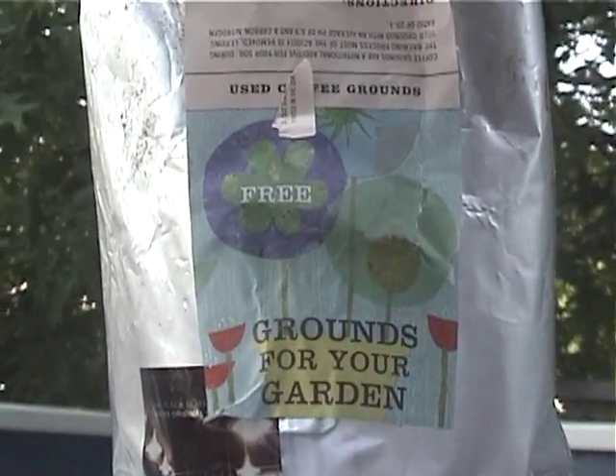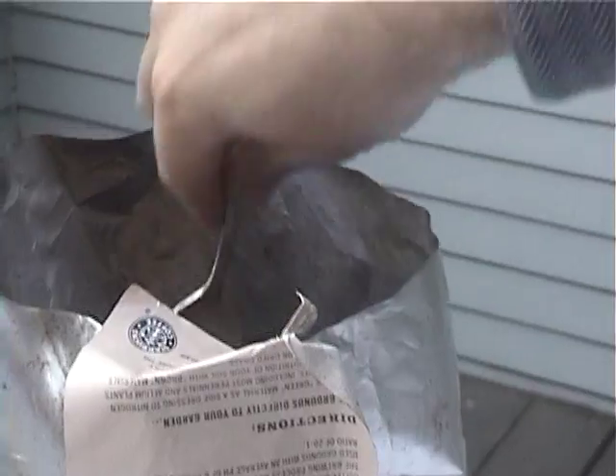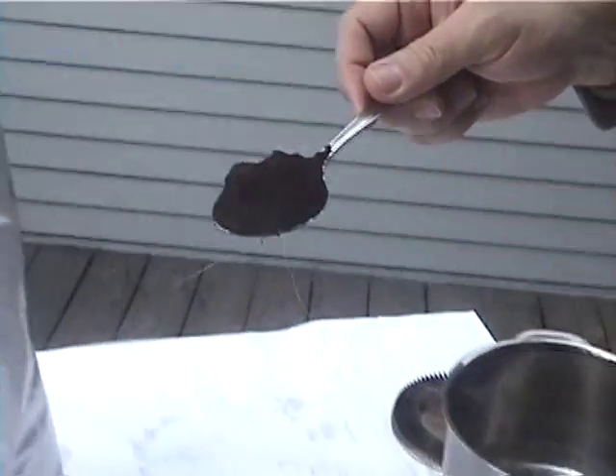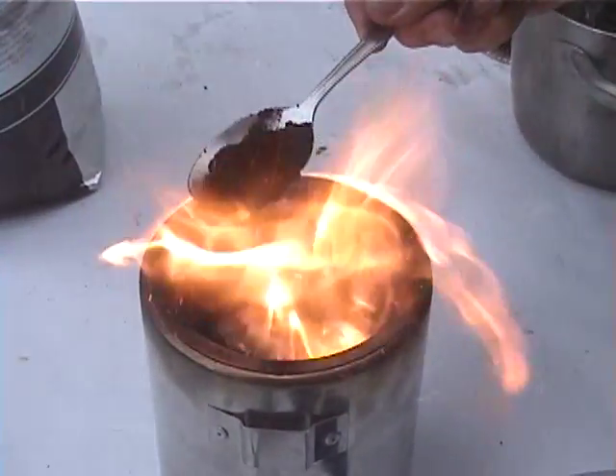Next, we have the coffee grounds, which we got free from Starbucks. The coffee was sun-dried for one day. Coffee generally holds 30% more energy by weight than wood, but it usually is very difficult to burn.